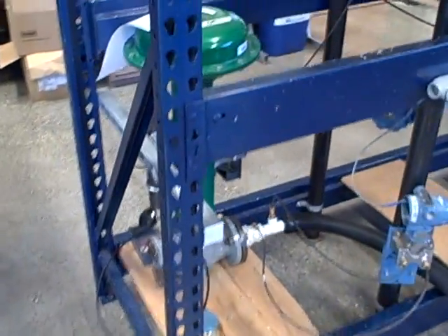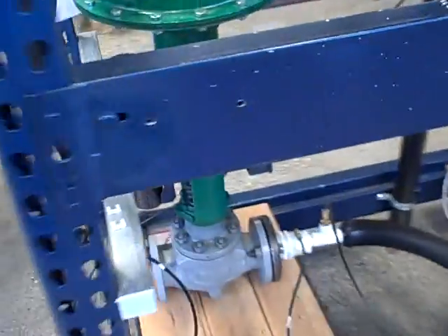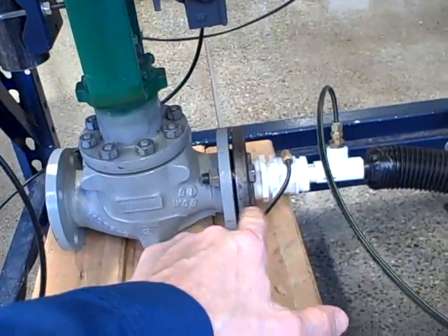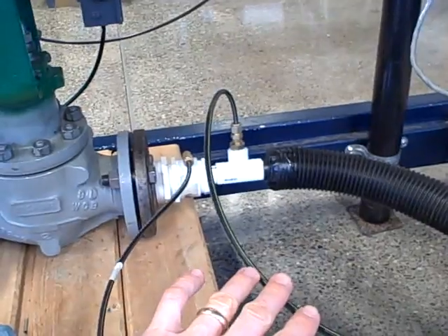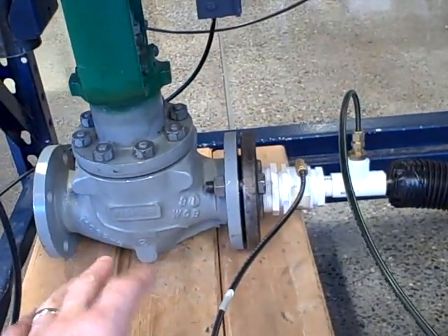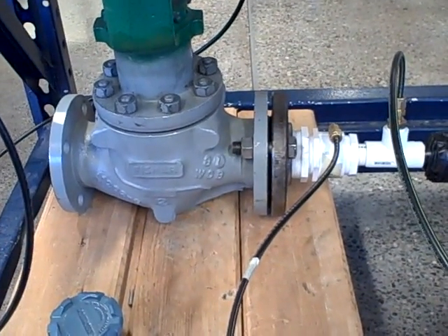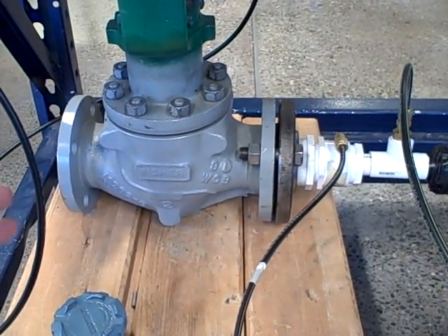Here we see a project that the student team has constructed. It's an airflow control system using a two-inch flange Fischer E-body control valve coupled to a PVC Venturi tube. We're measuring the differential pressure developed by that Venturi tube to infer flow. The motive power for the flow is actually a vacuum cleaner — we're sucking air through it, which makes for a very good use of a large control valve in our lab where we ordinarily don't have the capability to send enough liquid through that valve to really use its full flow capacity.